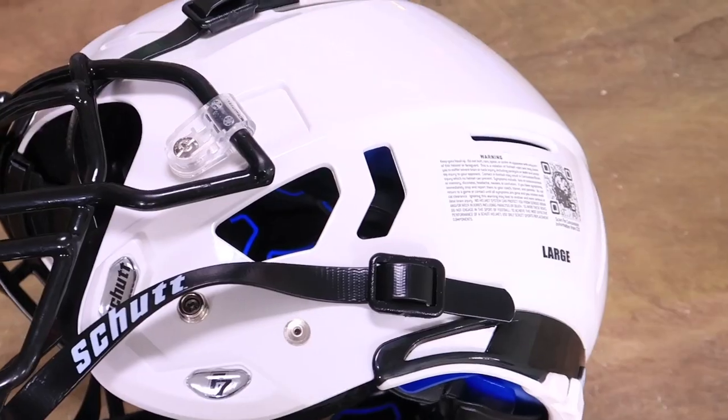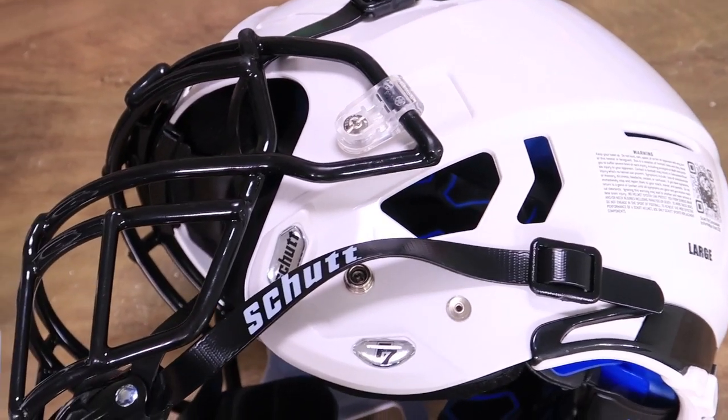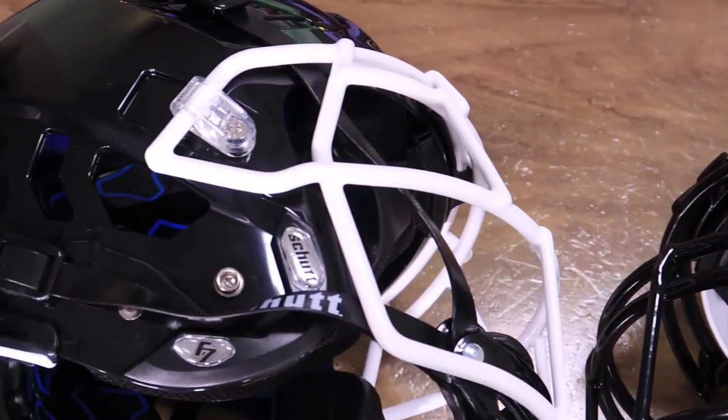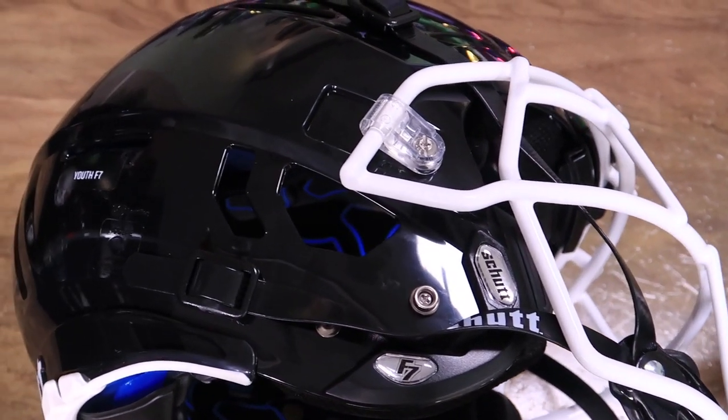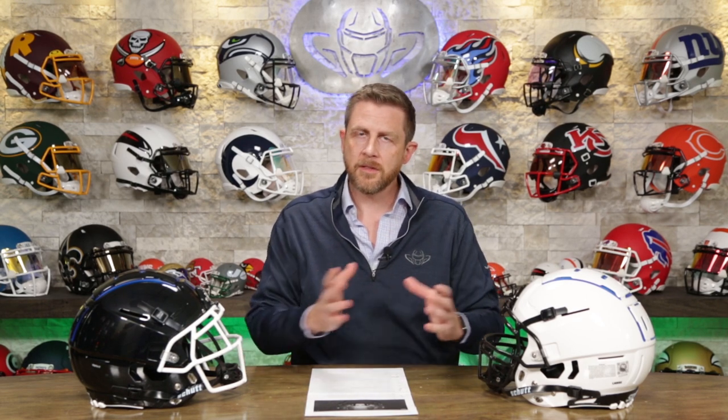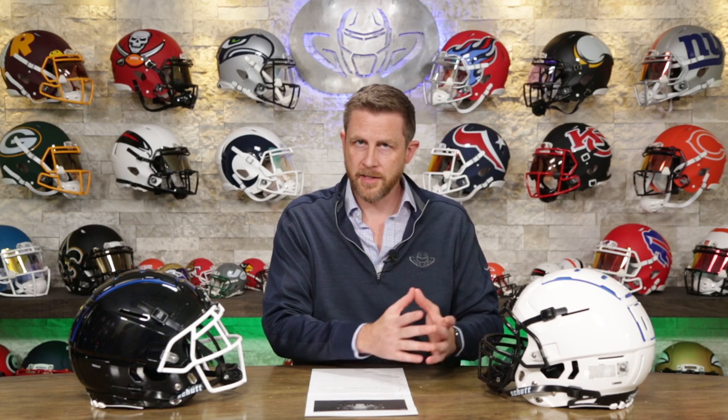Half a pound of weight cut off a helmet is significant. The way these are set up right now, that's 4.2 pounds — pretty light. With a titanium mask you'd probably cut that down to about 3.8 or even a little bit less, depending on the style. In addition to the F7-specific masks, the Vengeance face masks fit as well, available in carbon steel and titanium, and the extra large Super Pro masks will also fit.